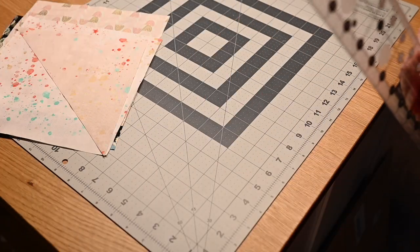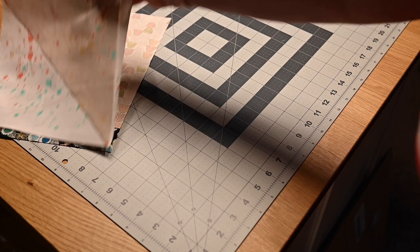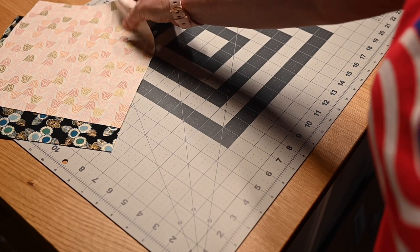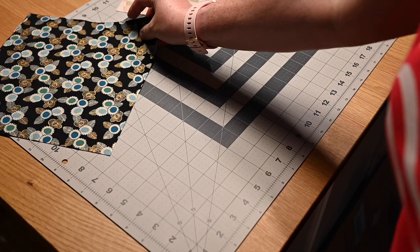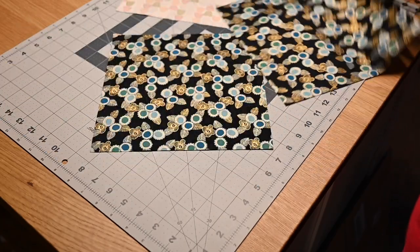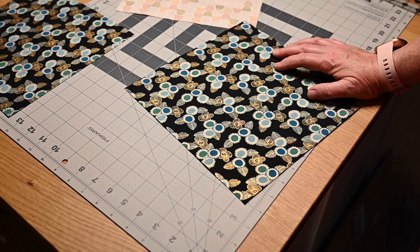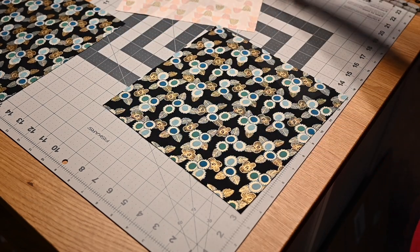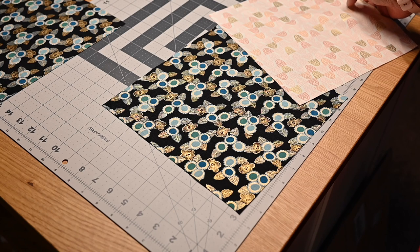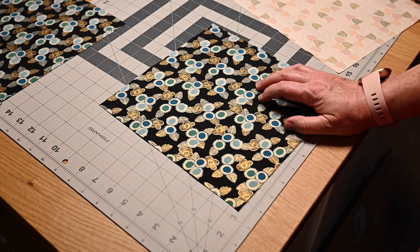I'll also tell you I didn't follow the pattern's cutting instructions, because whenever you do a full quilt project from a pattern they have you cut everything at one time — everything's cut on the front end — and I just don't do it that way. I tend to set smaller goals and cut my fabrics as I go and make my blocks as I go. It's not the most efficient use of time, but it's how I do it. So we'll talk about constructing one block.